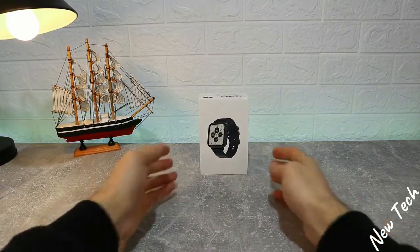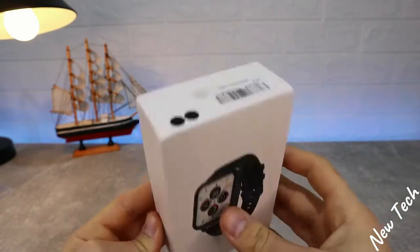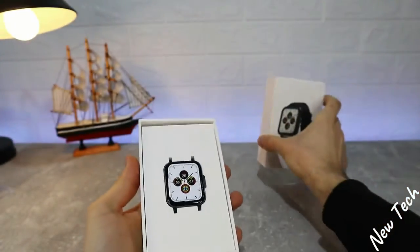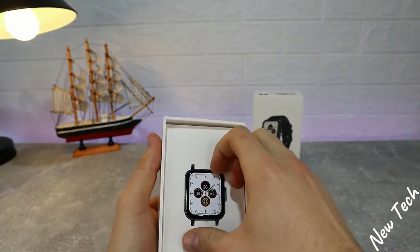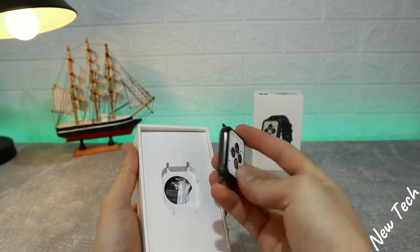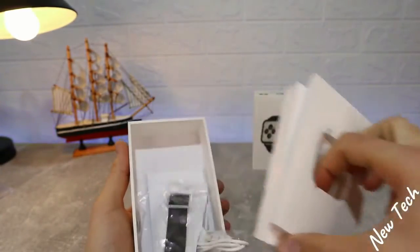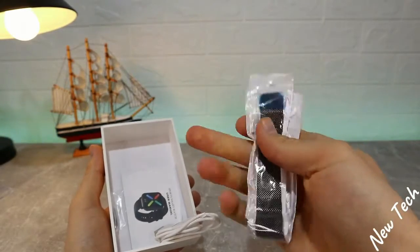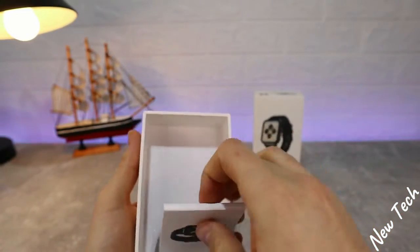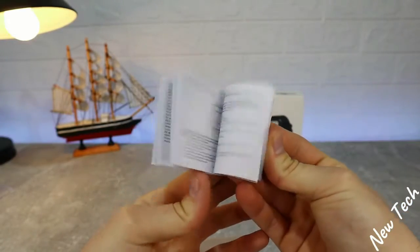Let's begin. As you can see, we have the box in front of us — a very simple, all-white box with just one picture of the DTX. It says DTX in black with black bands. We have a first look at a 1.78 inch screen, which is very good. All around it's a very good material. We have a 260 milliamp-hour lithium battery and IP68 waterproof rating. The bands are metal, not rubber.